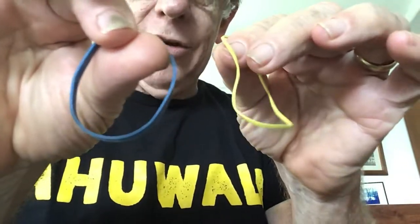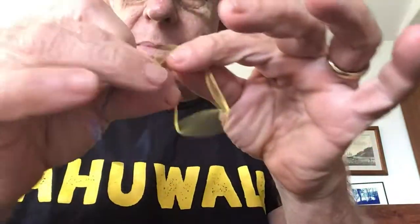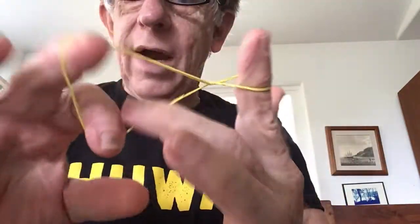Hi, I'm back with another impossible rubber band penetration. Two ordinary rubber bands. I'm going to take this yellow one and wrap it around my fingers. This way you know I can't switch it out. It's tight on there.